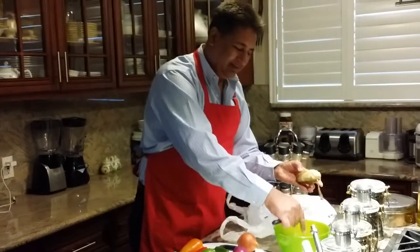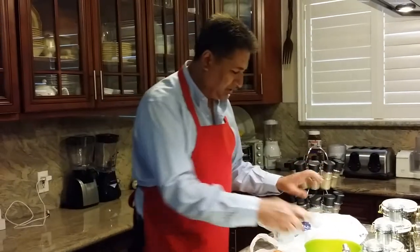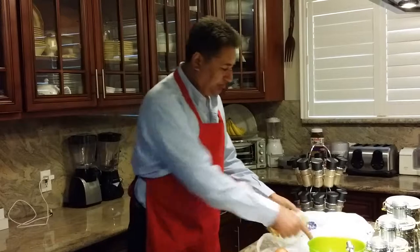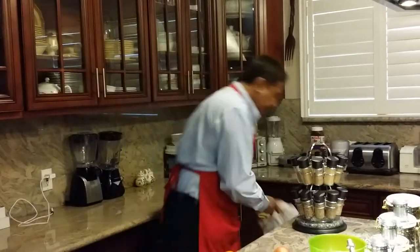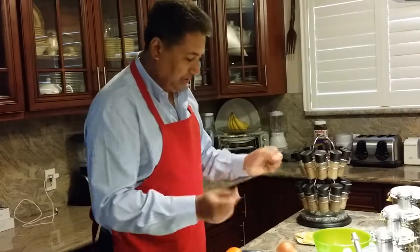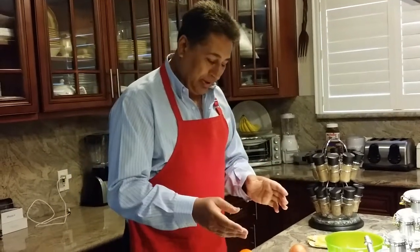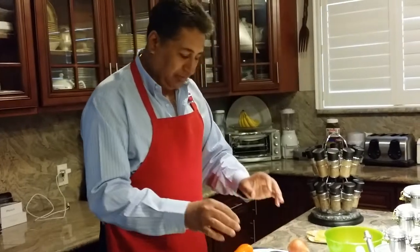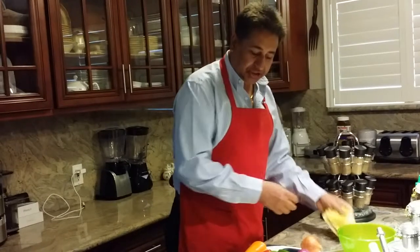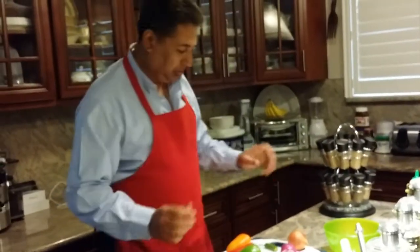I'm going to wait a few more minutes on these. My fingers are soft and I'm going to give it a little time to cool down. Once it's cooled down, I'm going to peel the skin. Right now I'm going to do the preparation and come back to share that with you.